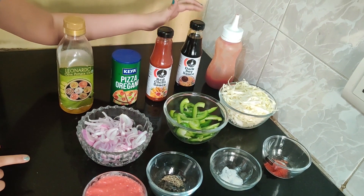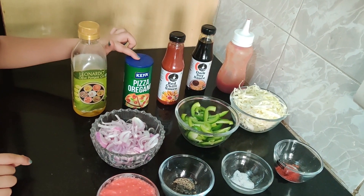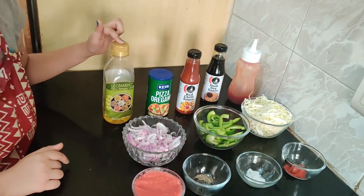The remaining ingredients are tomato sauce, dark soya sauce, red chili sauce, oregano, and olive oil.